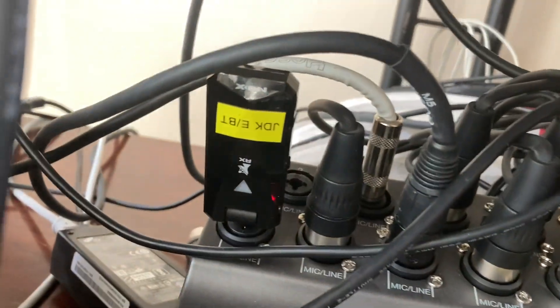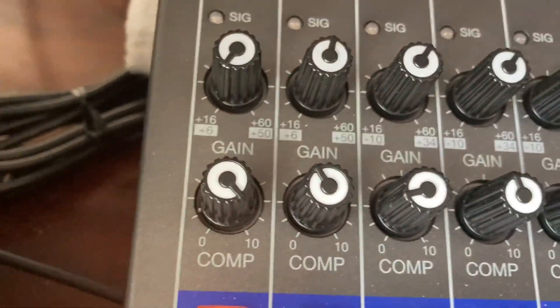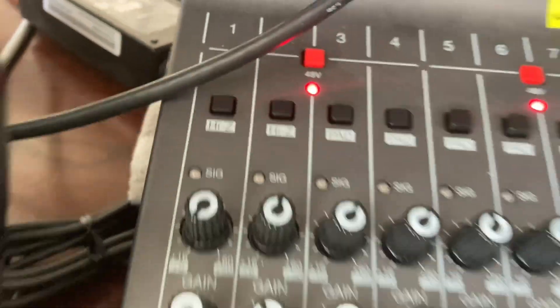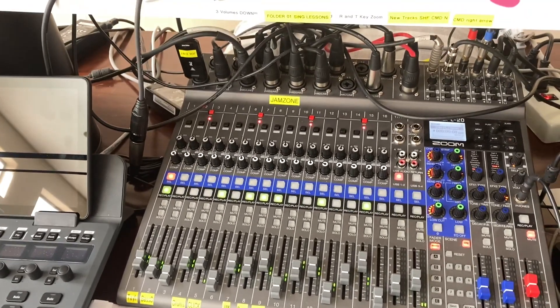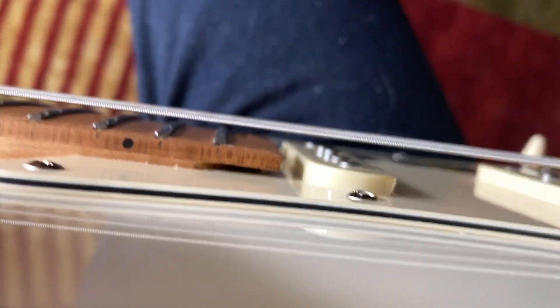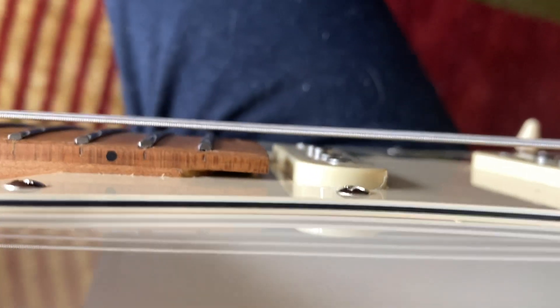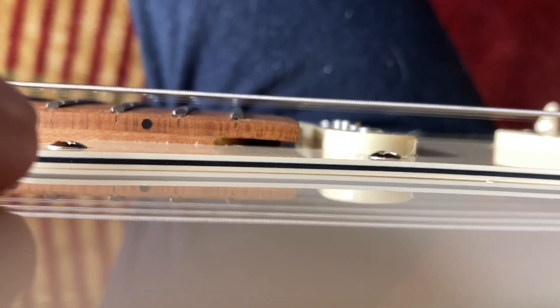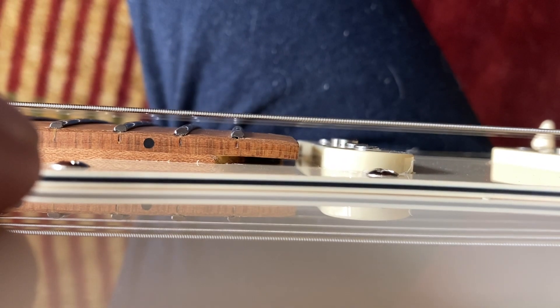I'm running this Nux wireless into channel one with 100% compression on a high-Z channel — the Strat modeling guitar. This space bothers me. Why is there a space in there? And the wood is starting to bend toward the body. I just don't like it.